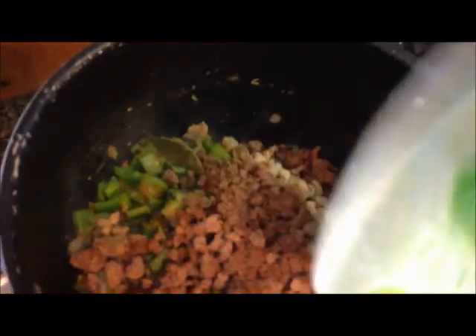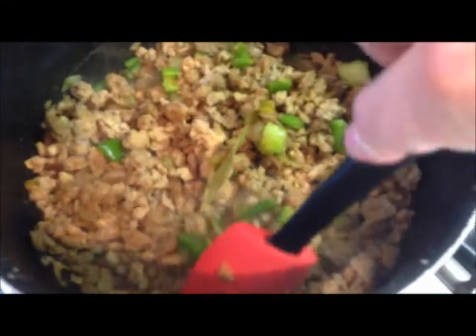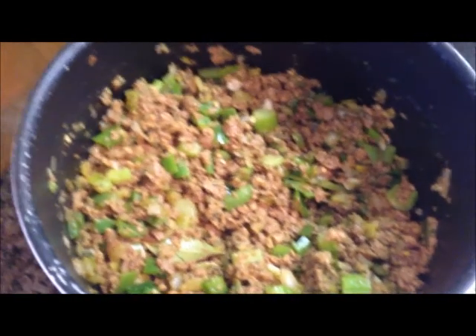Now we're going to put in this — whatever this is. It's probably made in a lab in New Jersey. The recipe calls for two 12-ounce bags of whatever this is. It's probably some kind of silly bean product, I hope. Still smelling good. I think we could have made this recipe without it — just the chili made with the beans — but we'll see.